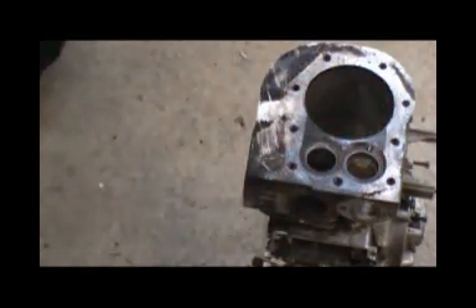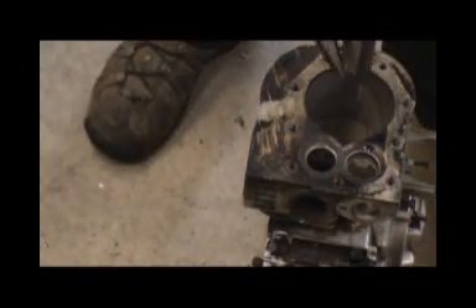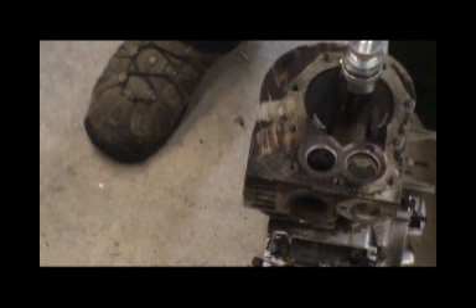A good spray and away we go. I like to do slow speeds, so I got this drill set at number one speed. We'll see what she does.